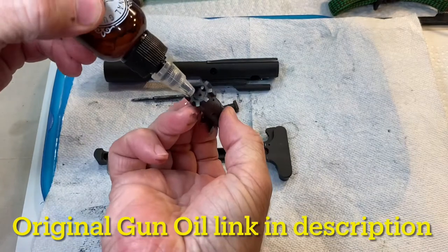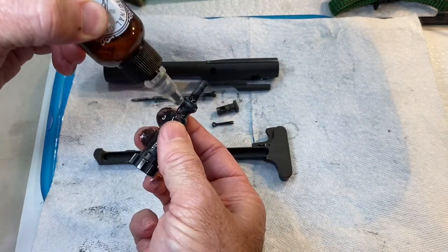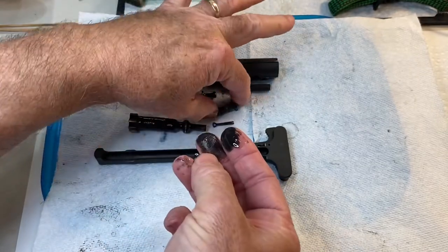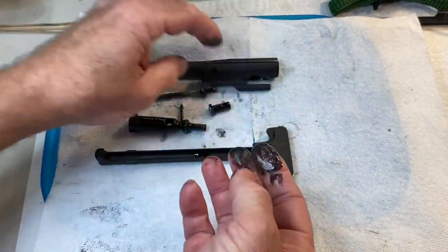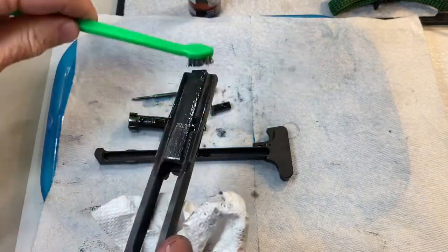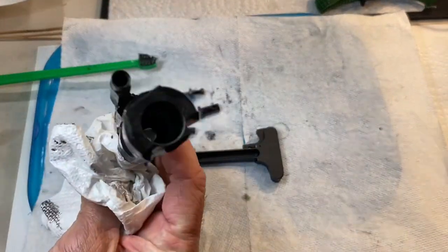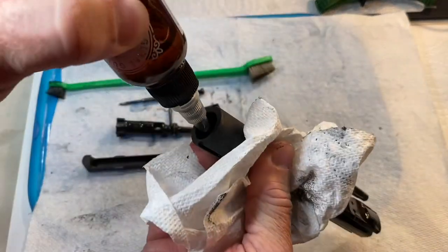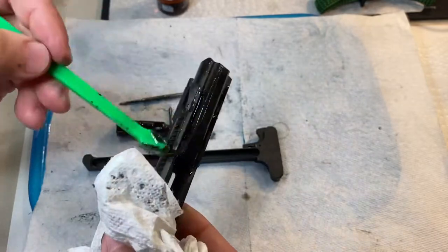I usually just coat all the pieces with the CLP and let it sit for a while to loosen up the dirt. Get it especially around here — this is a pretty good area that gets pretty gunked up. You can wear gloves, but this stuff is non-toxic so I'm not going to worry about that. We're going to want to clean out the inner part here as well — just get everything a little wet with the cleaner and let it sit for a while.